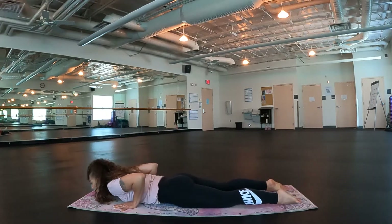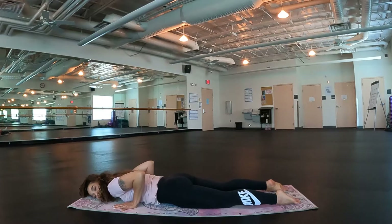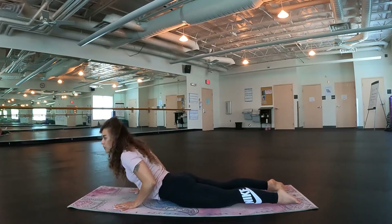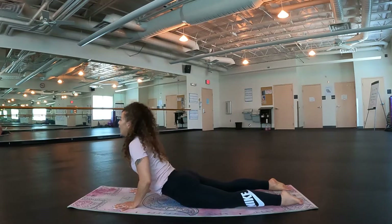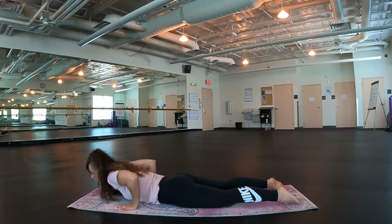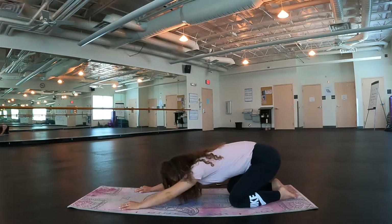Exhale, release. Again you could do seal, you could do baby cobra, or inhale into full cobra. Take an inhale. Exhale, release it down. Take it back. Find your child's pose.